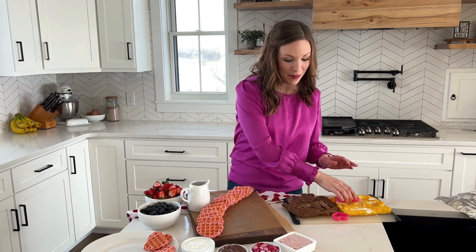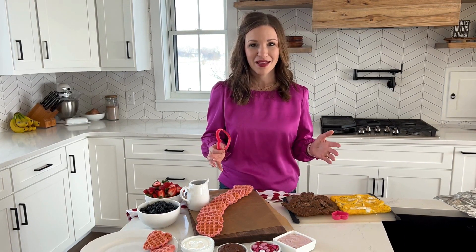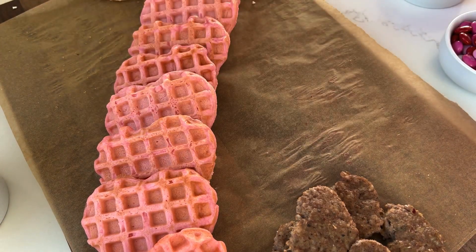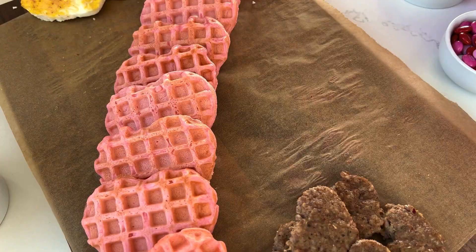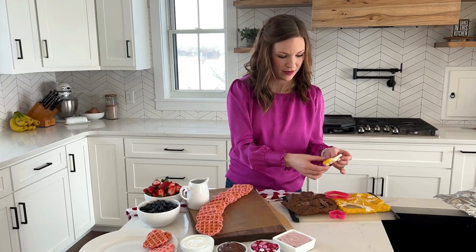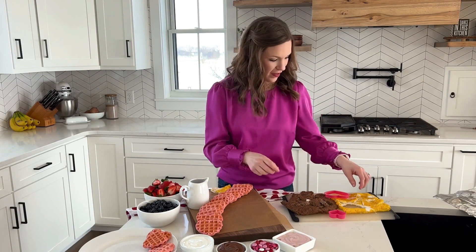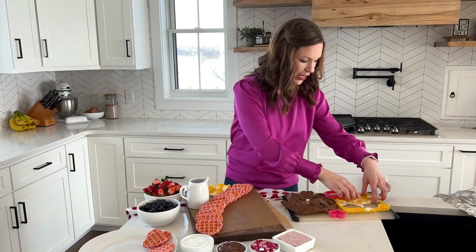To make it festive, I baked the sausage and the eggs each in their separate nine by nine or eight by eight square pan. I pressed the sausage into the pan and I poured some eggs into another pan and baked them each until they were cooked. Then I'm just going to take these small cookie cutters and cut little hearts — a bigger heart here for the eggs — and just pile them up over here.